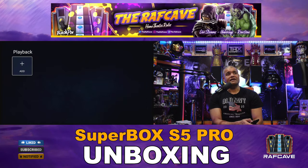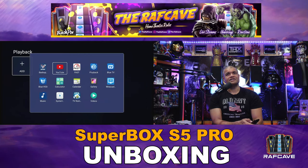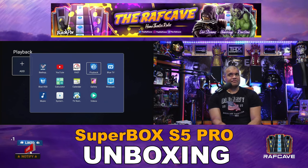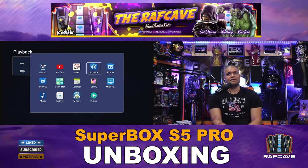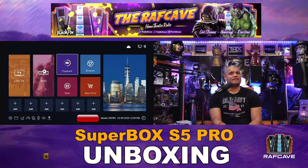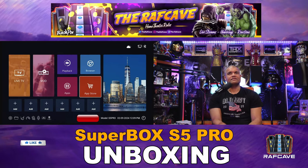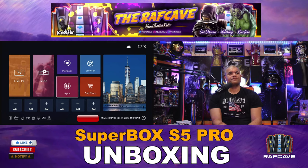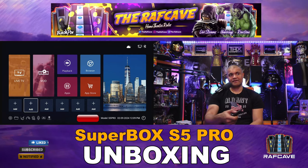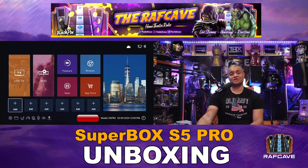The playback feature is nice — it keeps a section of channels available for you to watch content from the past week. There's no DVR on this box; playback is your way to watch stuff from up to a week ago on certain channels. The browser is Chrome.